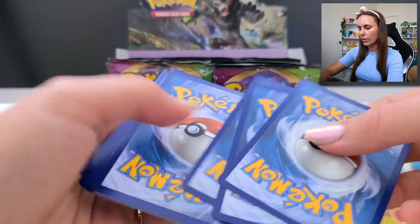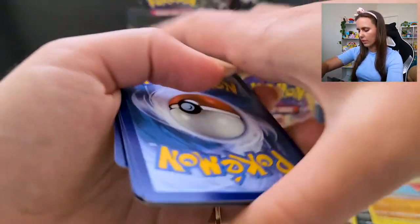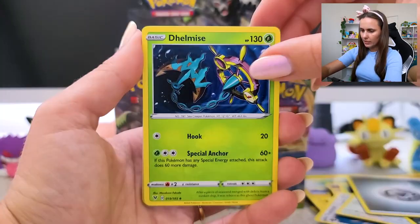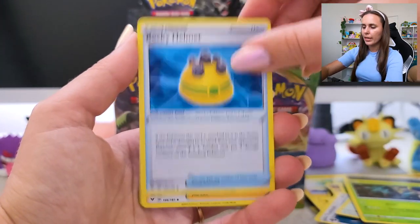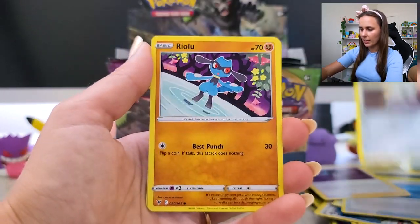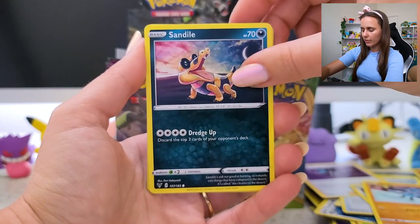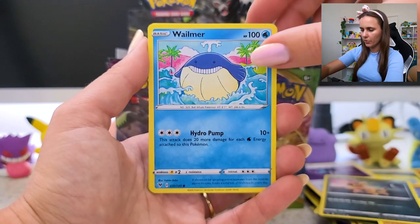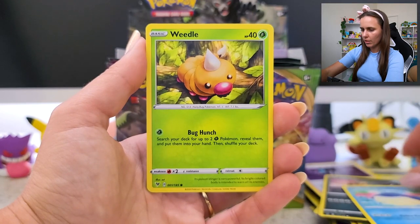One, two, three, four. Spicy energy. Delcatty. Rocky Helmet. Alistair. Ferroseed. Riolu. Sandile, man — I'm telling you, he knows. Wailmer. Weedle.